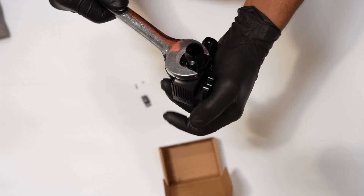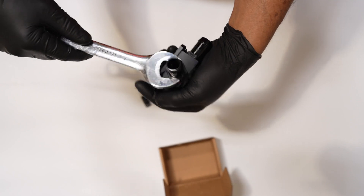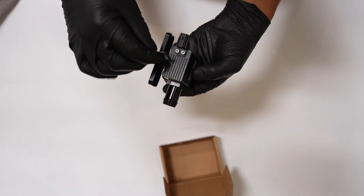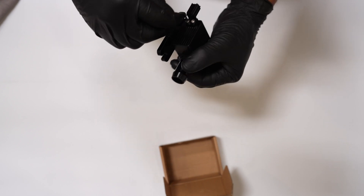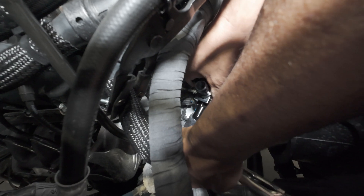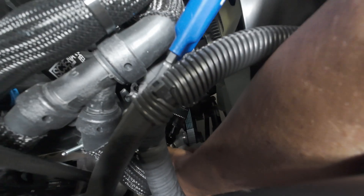Make sure both fittings on the PPE valve are tightened to 80 pound inches. Also make sure the two screws securing the top connector are tightened. Step 10, push the bottom fitting of the PPE valve into the coolant hose, then reinstall the two factory bolts to secure the PPE valve in place.